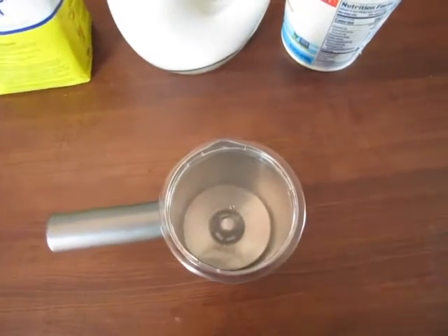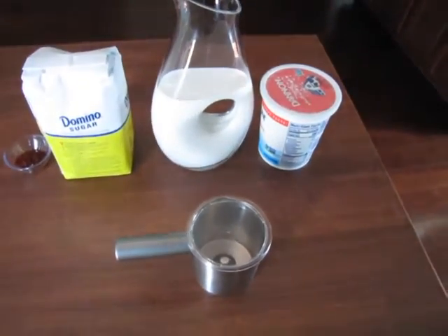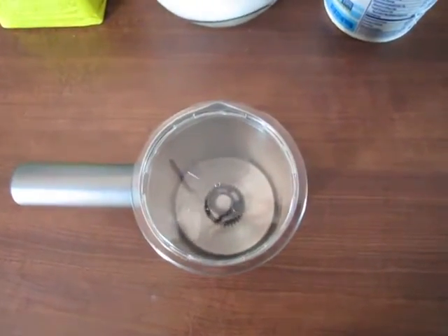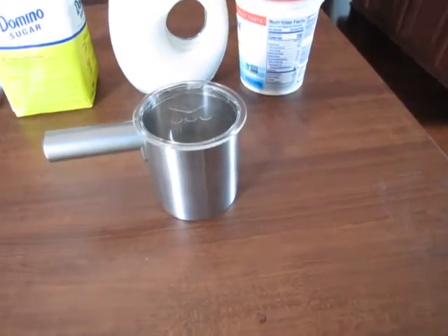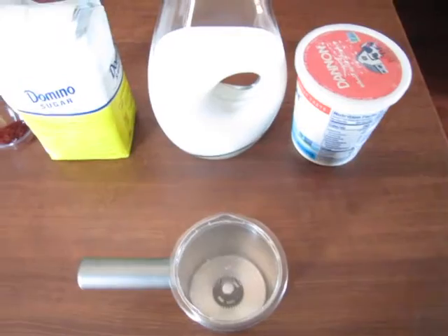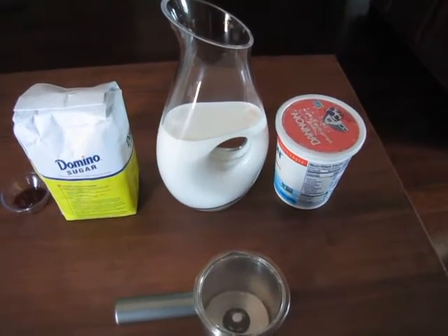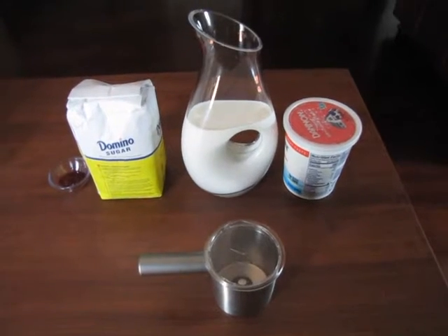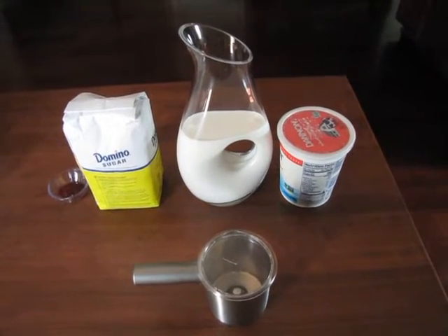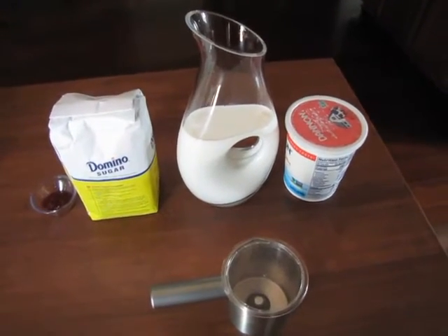I'm a cappuccino and latte drinker — I like creamier coffee drinks, not a big black coffee guy — and I decided to buy one of these cappuccino and latte makers from Keurig. I've been using it for almost a year now and I'm pretty happy with it. I decided to repurpose the latte and cappuccino frothing attachment to make this lassi, since mango lassi is a frothed drink and that's where the frother comes into play. Surprisingly the drink came out very well.